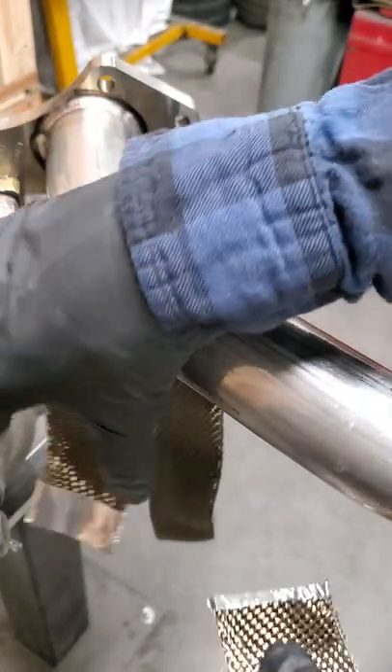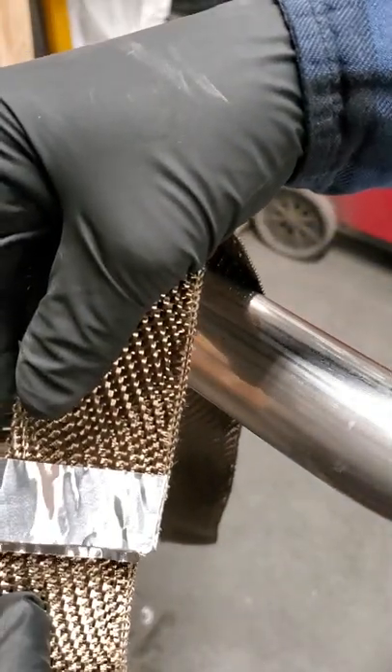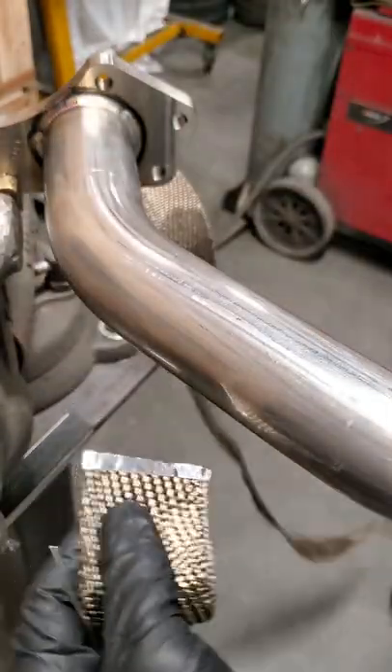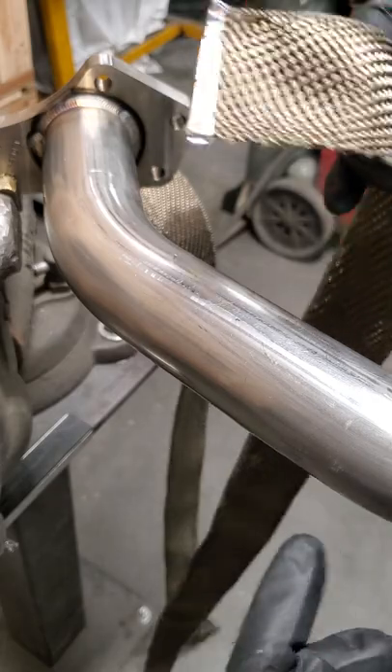This is part two of the hair wrap install on the killer B. When I put the foil tape on, I cut it as close to the side as I can that I'm keeping, and I'll trim the other one later when needed.